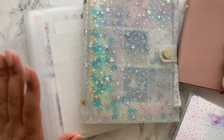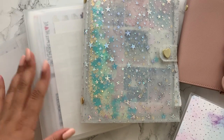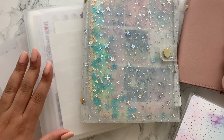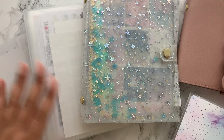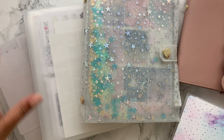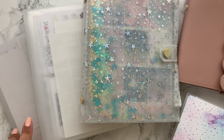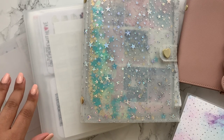Hi everyone, welcome back to my channel and welcome to my sticker organisation video. This video has been in the works for a while. I wanted to make it but I just wasn't happy with my setup — I kept waiting for new sticker orders to come through. Finally, I took some time to completely reorganise everything and I think I've found a space I'm happy with. It's going to be ever-evolving as I add more to my collection and create more stickers, but let's get straight into it.